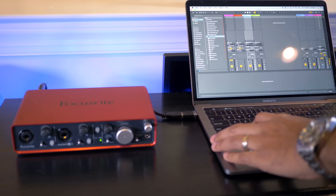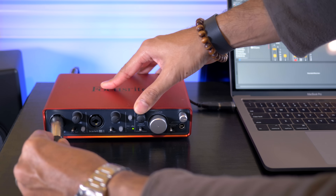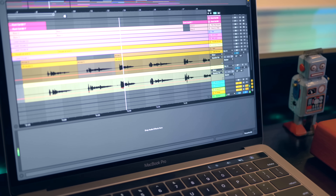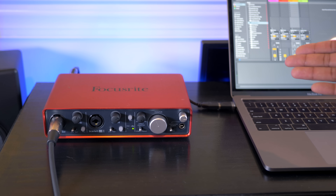Next, in your DAW, select the audio interface as the input and output device. To connect a microphone, plug it into the audio interface. Once you've done that, you can start recording directly into your DAW. Now if you want to go higher end, I like the UAD Apollo interfaces. If you're interested in how the UAD compares with the Focusrite, check out my video on that.